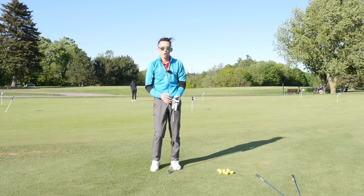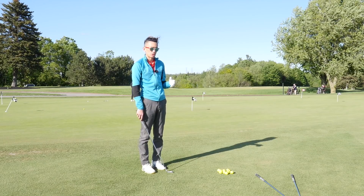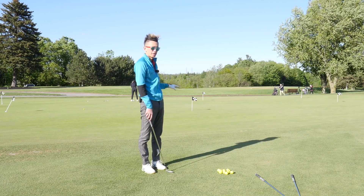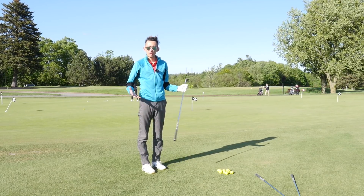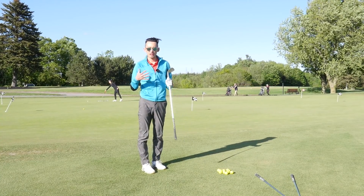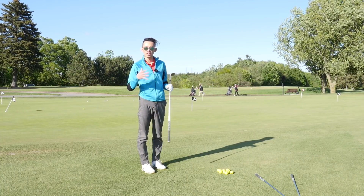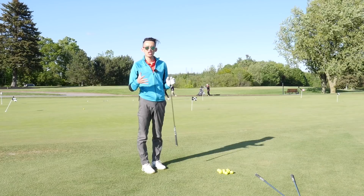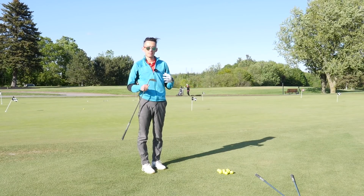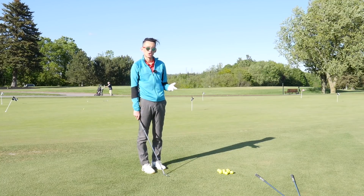Hey everybody, welcome back for another video. We're going to talk about process work here and deciding what club to use when approaching different kinds of chips. This video is great for players who tend to just guess at things, who don't really have a clear game plan on approaching a green side chip like this. Hopefully this will add some clarity to your pre-shot routine and decision making, and help you commit to your shot a little bit better and increase the likelihood of you executing it.